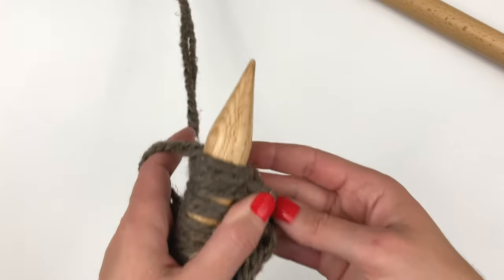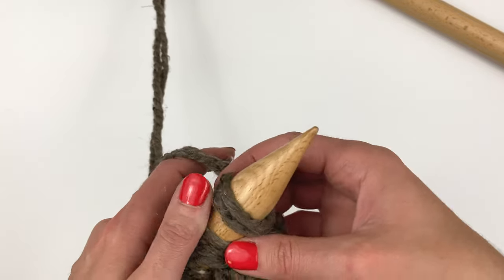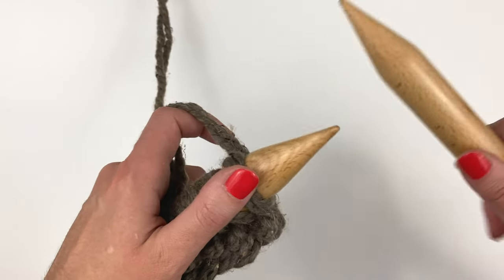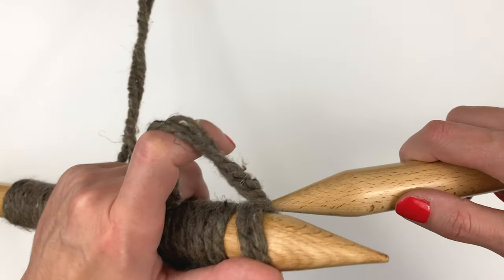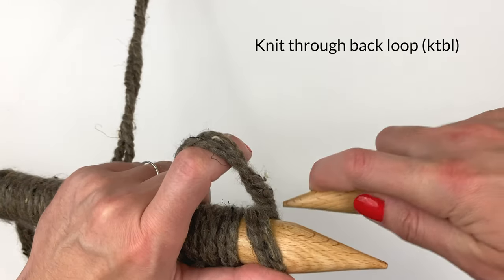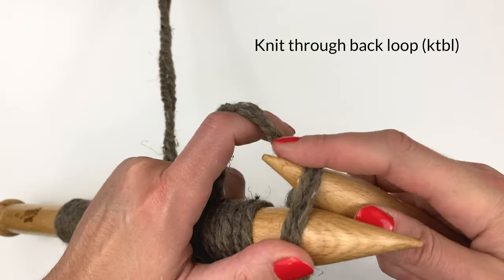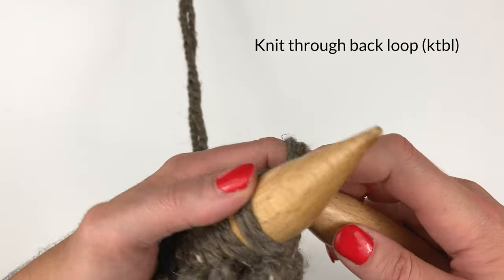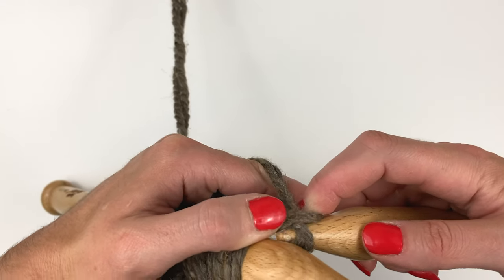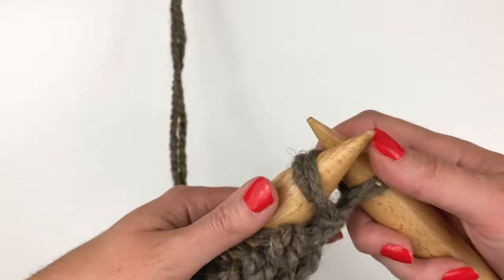To keep my edges straight, I complete the first and last stitches differently than most. For the first stitch, I knit through the back loop — I insert my needle through the back loop purlwise, so that's from the right, under the yarn, and then through to the left. Then I scoop the yarn under that stitch and pull through, pulling the stitch off.